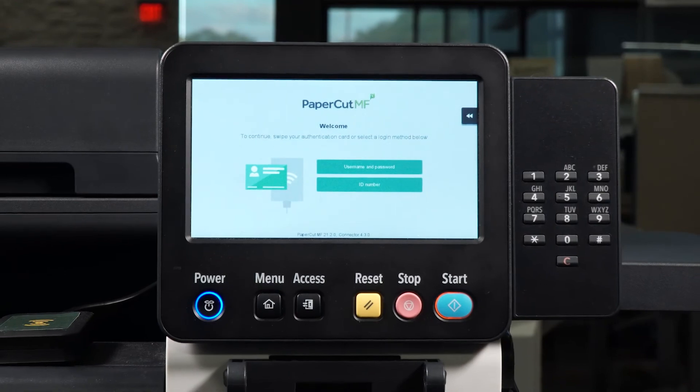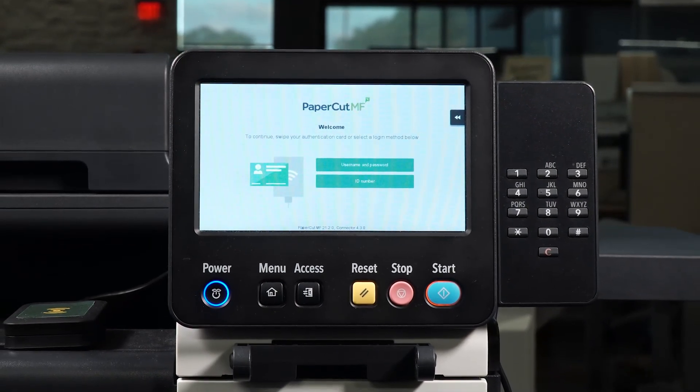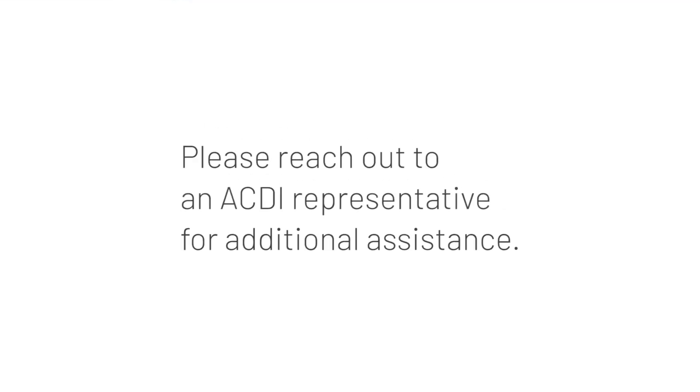You are now ready to scan with a PaperCut MF-enabled device. Please reach out to an ACDI representative for additional assistance.